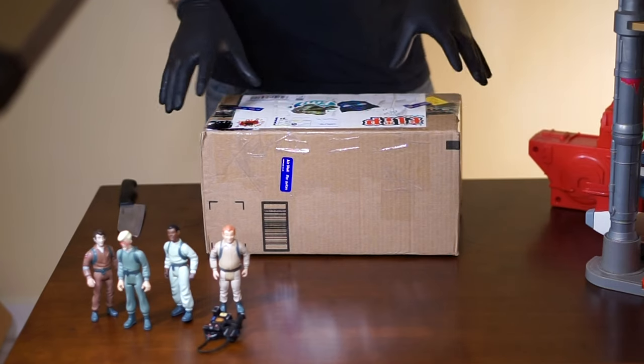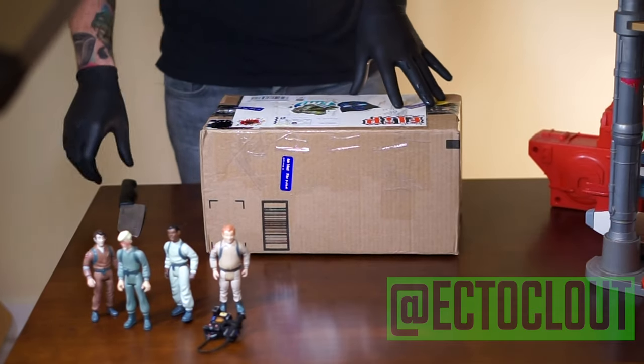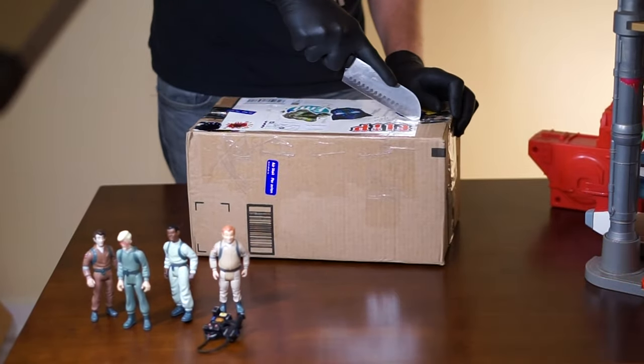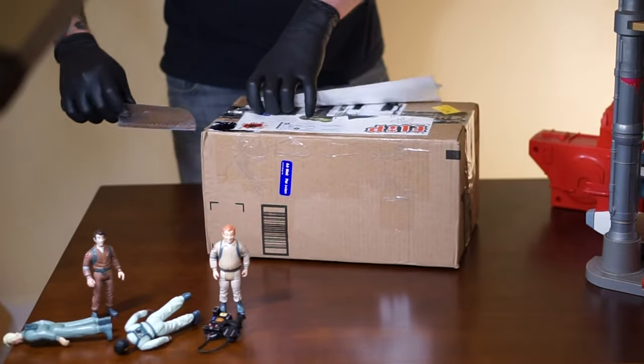So as soon as I found out that BAM Toy Company was going to be releasing one of Egon's Labs, I definitely had to get on this. I understand that this knife is a bit overkill for what I'm doing, but it's the only one I can get my hands on right now.